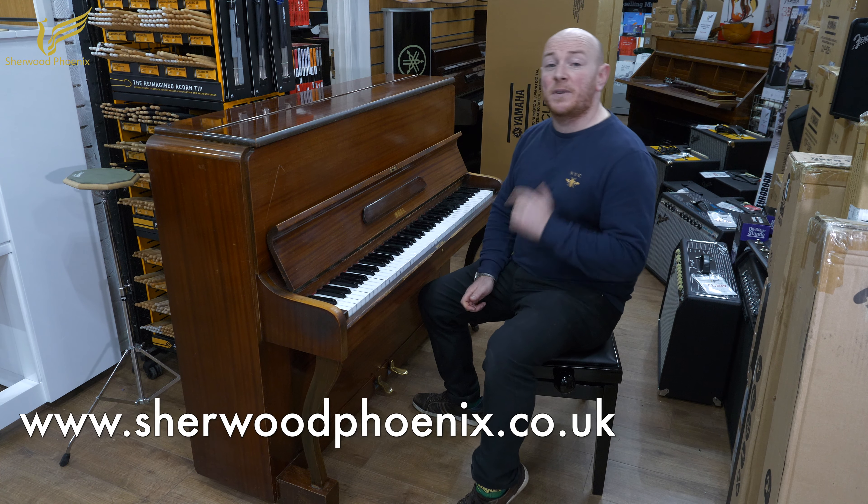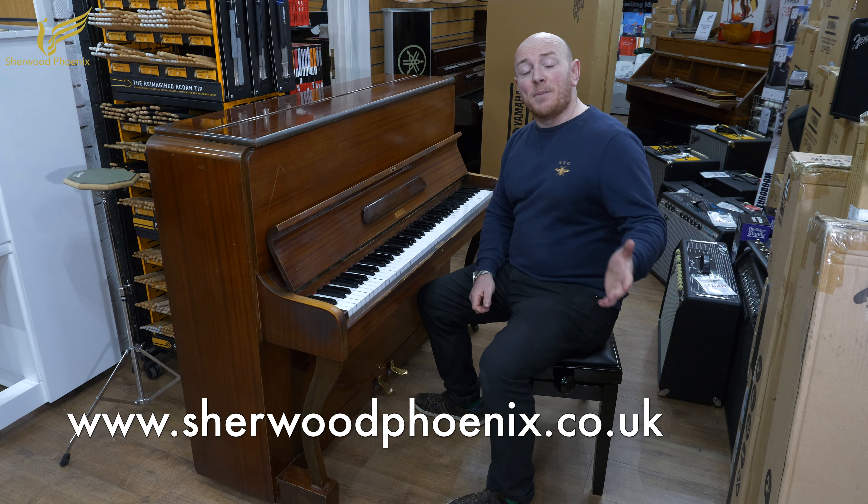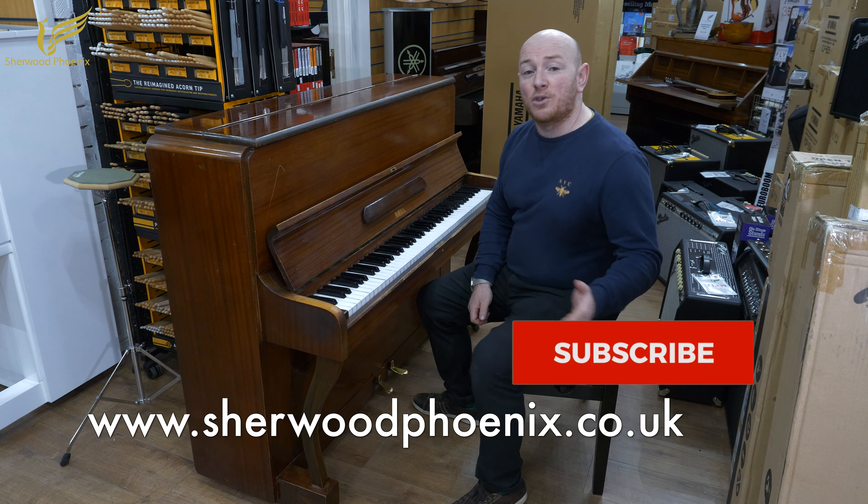Hello folks and thanks for watching. We are SherwoodPhoenix.co.uk. Remember to subscribe to our YouTube page below. Today we're going to be showing you a Bell Upright Piano. It's a very compact, small piano.